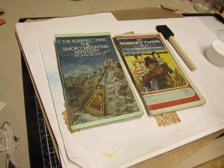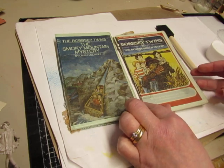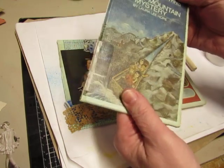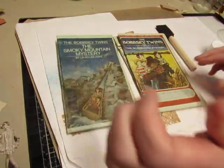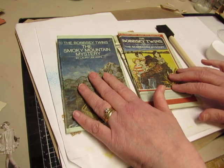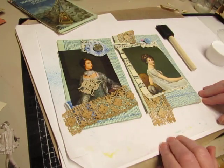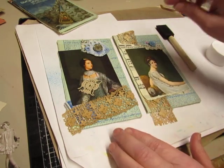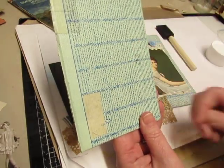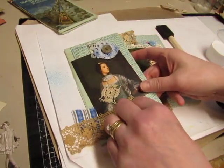I decided that I'm going to use these as the back covers. They're very sturdy, very thick, sturdy book covers, but I didn't want these pictures on the front. The backs were quite pretty also, so I'm going to turn these into the backs — they will be covered — and I'm using the backs as the fronts. This is what the fronts will look like. See, it has a nice pattern on the front.